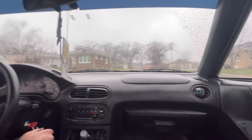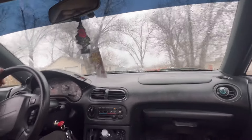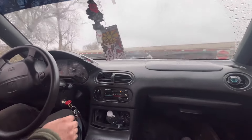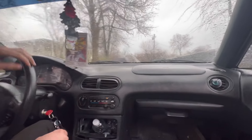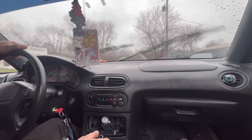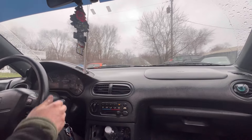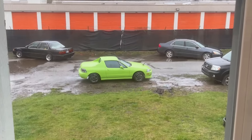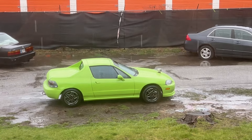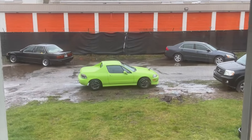Barely give it gas in first gear — it doesn't need it. That's only in first, it's crazy. Sounds cool. It only does the two-step when you've got it. There you guys have it — Del Sol is turboed. Now it needs a new turbo, but another $99.95, get one of them, be good.